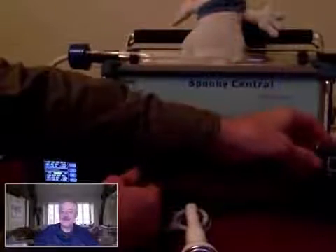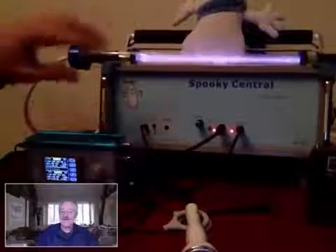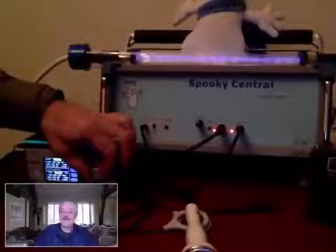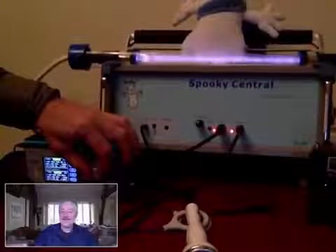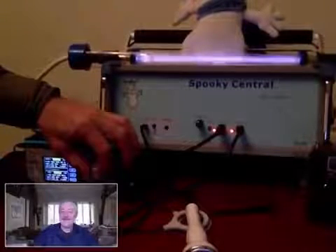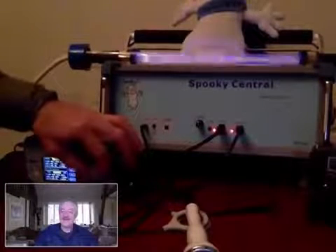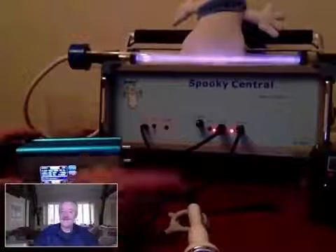I'll just leave it on the table there. Can you hear the whole noise? Now turn the plasma on. I'll keep it at 20 Hz modulation. I'll now tune the plasma to the cancer frequency. It's now got full control. This is the cancer frequency.